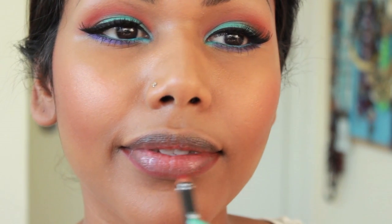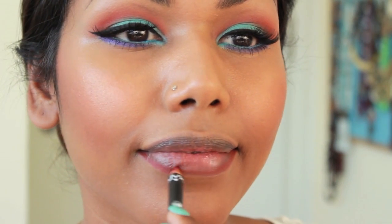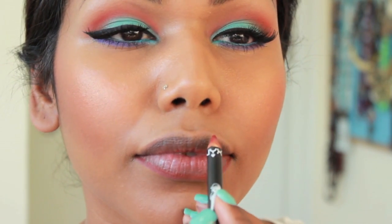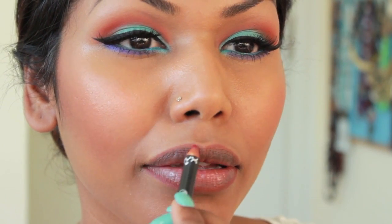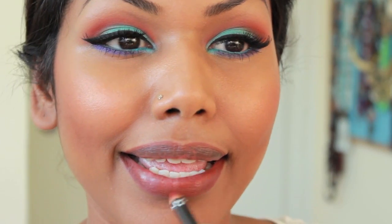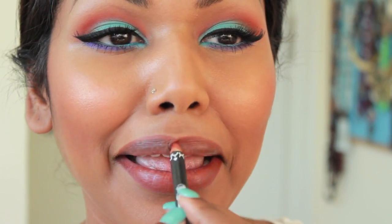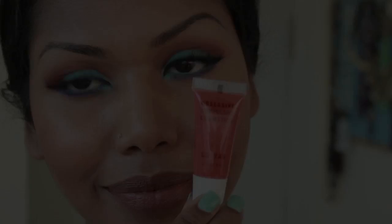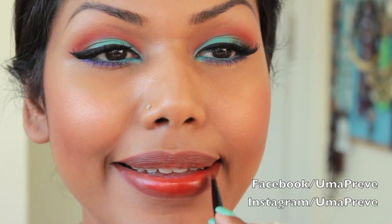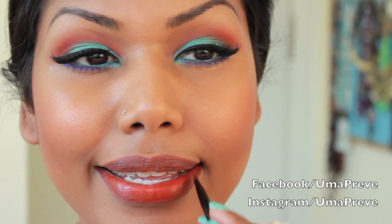This is Morph Lip Liner from NYX — I'm going to line and fill in my lips with it. Then I'm applying OCC Safety Orange Lip Tar as my lip color.